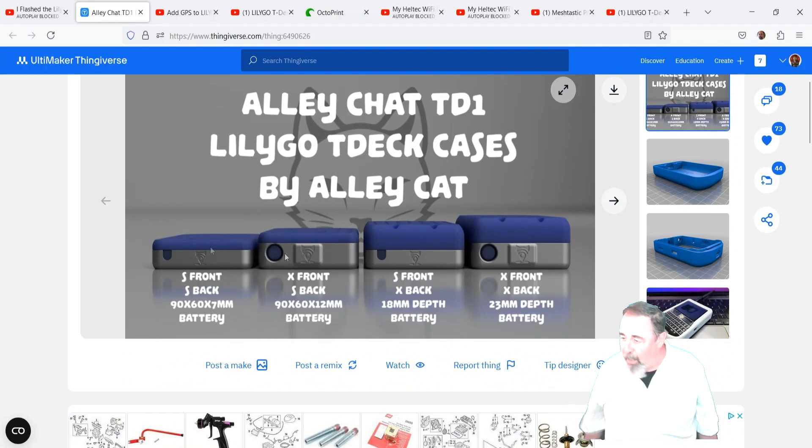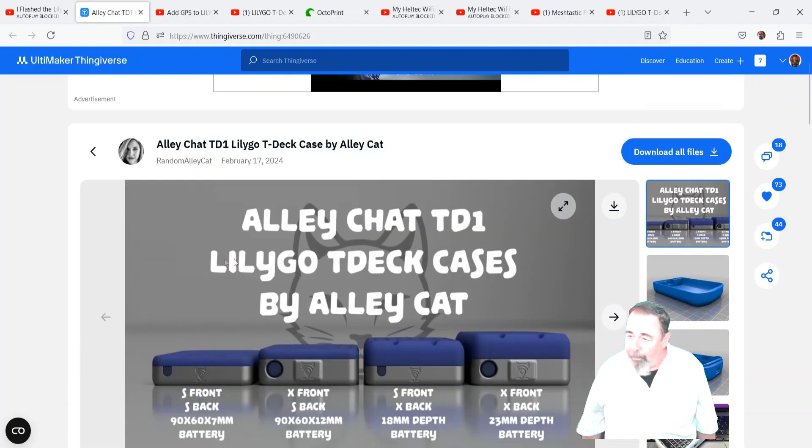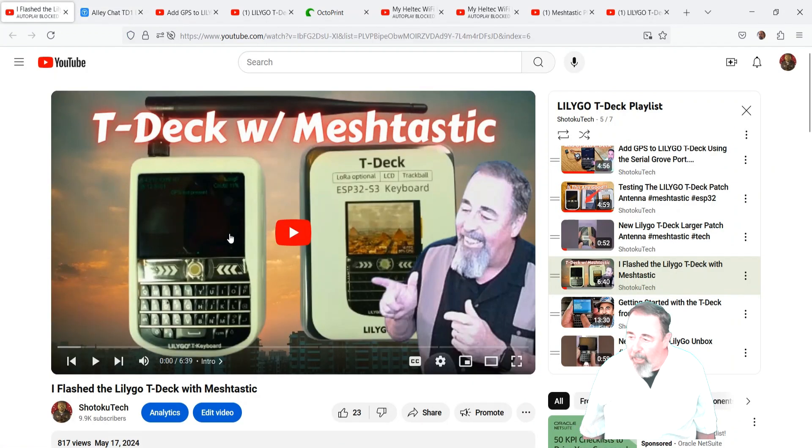There's a different variety of shapes and sizes you can print it in depending on your needs. I wanted to do an 18650 battery and a GPS module, so I needed the bigger back on that case.